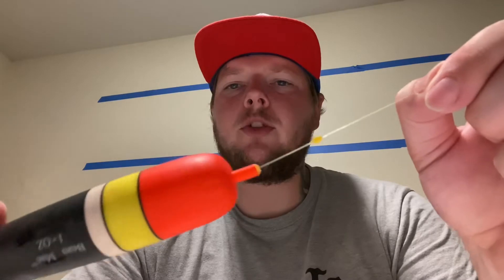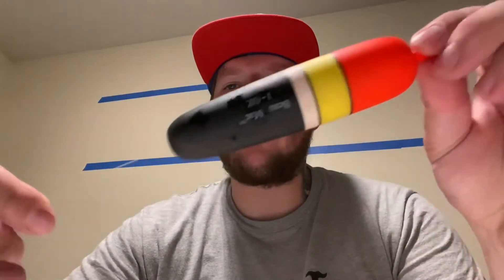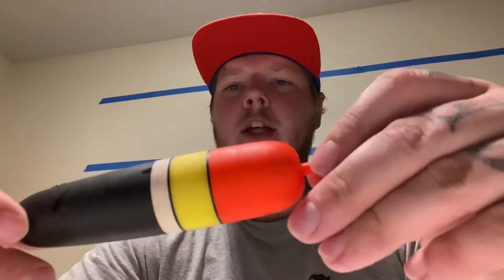Once you get the float on, run the line down to an inline weight — you can see that right there. You want to make sure you're matching your inline weight to your float, so a one ounce float gets a one ounce inline weight. Since I know I'll have some split shots underneath, I'm actually running a three-quarter ounce, which works just fine. From there, attach your leader line — this is 15 pound, about 30 inches. About a foot away from the hook I run a split shot so the eggs ride up a little for a more natural presentation.